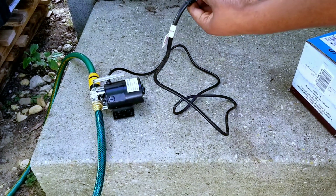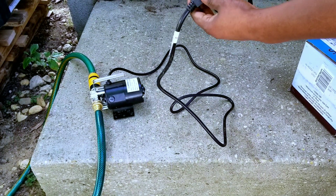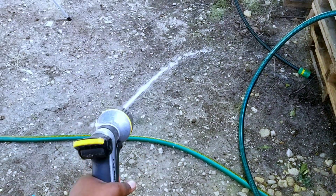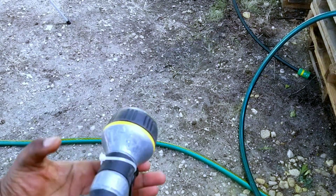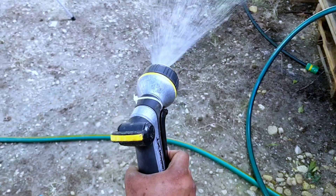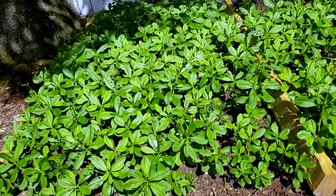All you want to do is plug it in with an electric cord, plug it in, and test it to make sure it's working. As you can see, that machine does a great job — apart from the noise it makes.